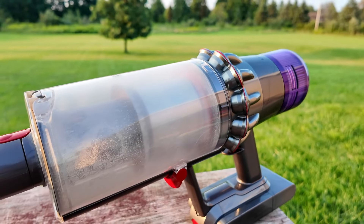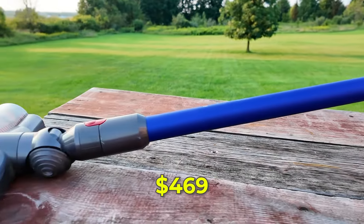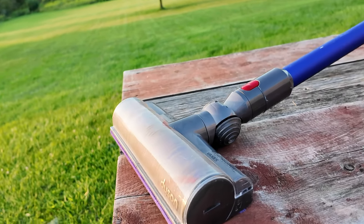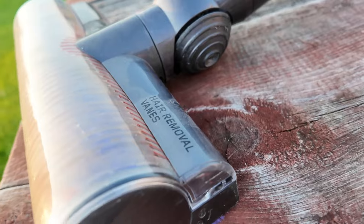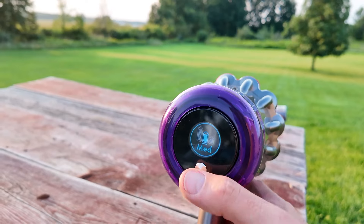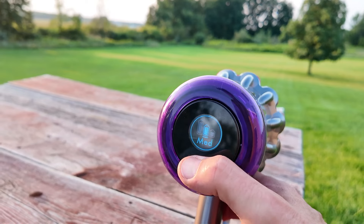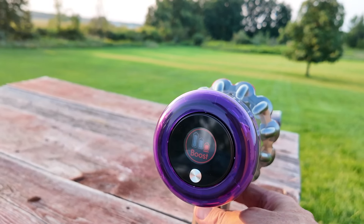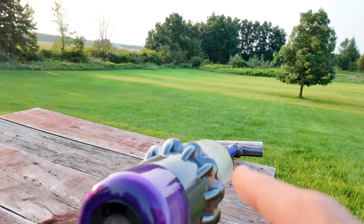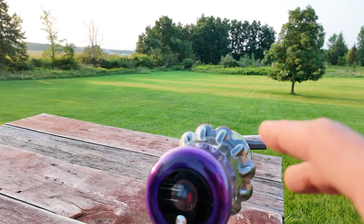We're going to start with a close look at the Dyson first. I picked this up from Best Buy — I'll put the price down below. One of the things with this is it was much cheaper than some of their high-end ones. It has the hair removal vanes, you can see right there. When I turn it on it's on medium, I can switch over to eco which is slow, or go to high. What I've experienced is when I run this on high it doesn't take long for it to clog up and then you have to take it all apart.